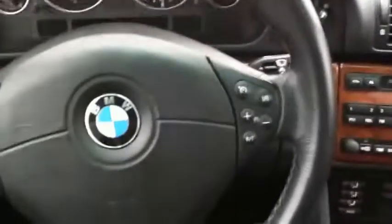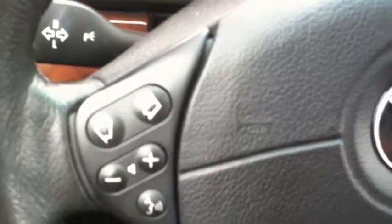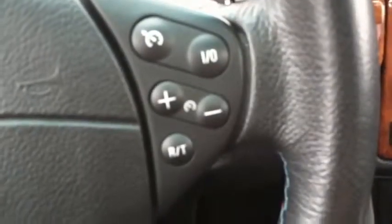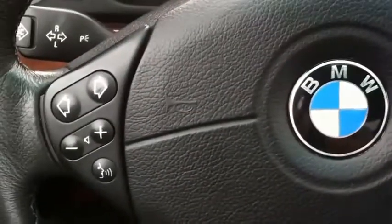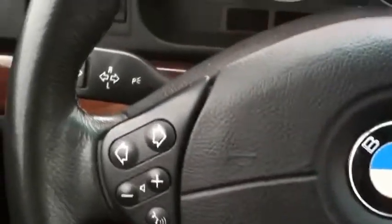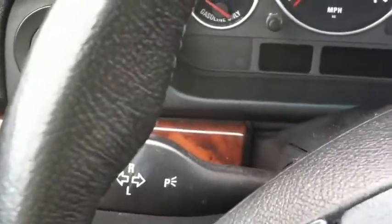The steering wheel — as you can see it looks good. All the buttons look nice, there's no real wear on them. They almost look like they were either replaced or just didn't get a lot of use. For 13 years old, you can still see the blue and red on the badge, so I really do like that a lot.